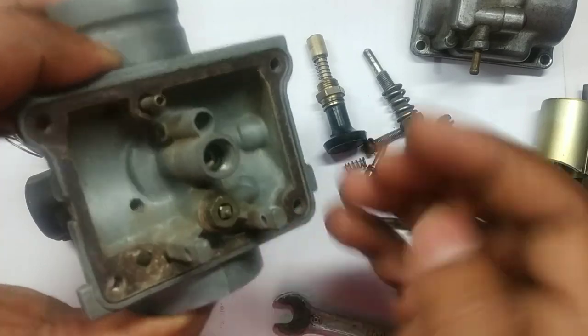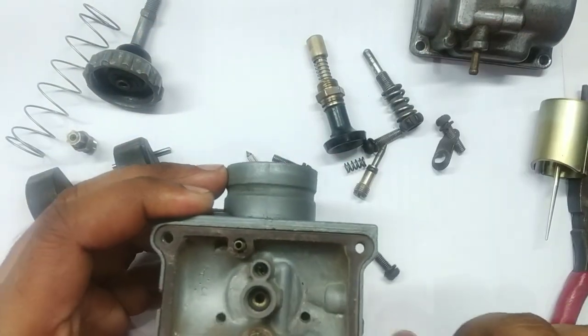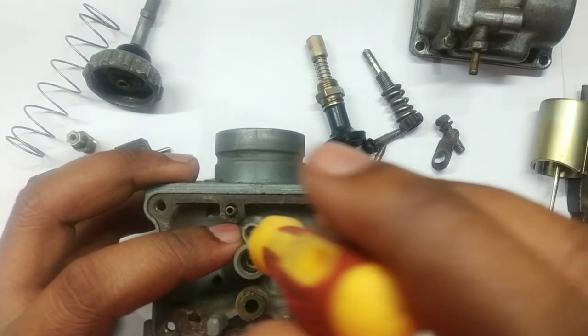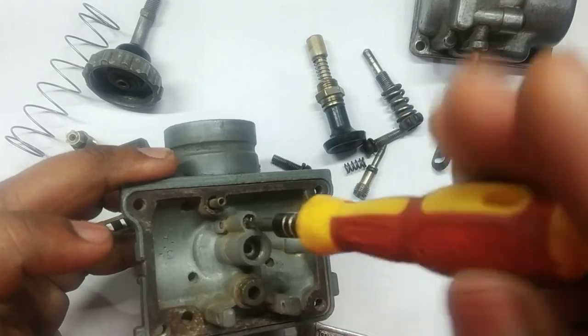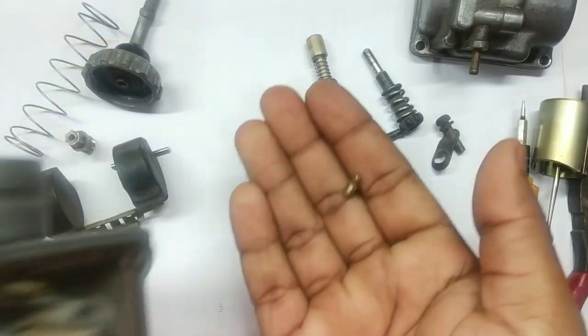Here is the valve — this is the valve. The pilot jet is seated over here; here is the pilot jet, and it comes out.